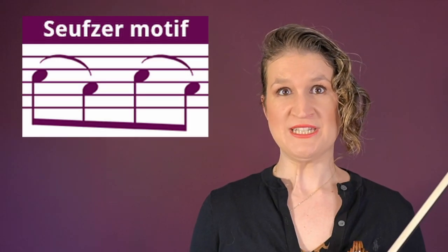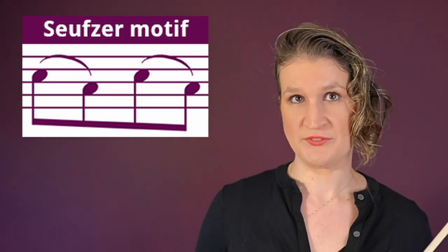The Seufzer motif is what we do when you have two notes of equal value but you want to emphasize the first and the second one is a little bit shorter or softer — this sounds like a sigh. Pa-dam, pa-dam, pa-dam, instead of pa-dam, pa-dam.